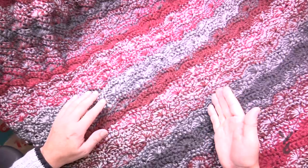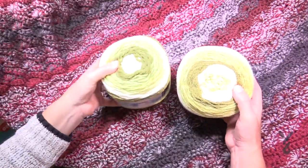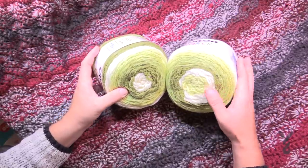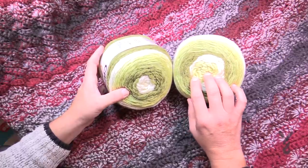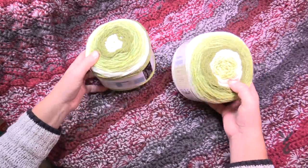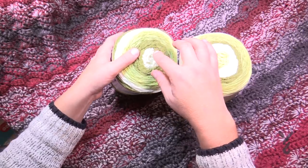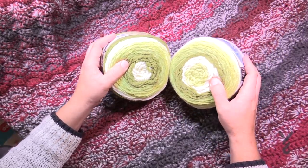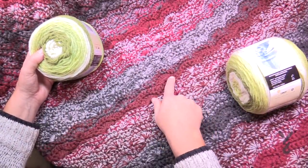When yarn is made in this cake format, the centers are usually never the same. In here it's green and here it's white — it's never really the same. The secret is that one ball you're going to come from the outside and work your way in, and the other ball you'll go from the inside and work your way out. Where they cross over is where you get the solid bands that you see.